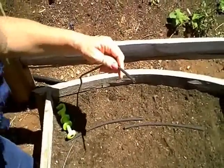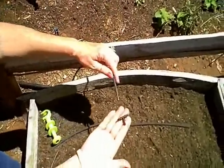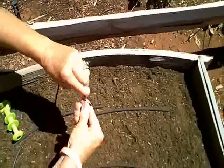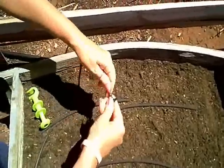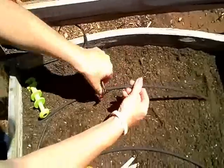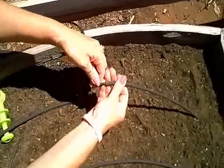Next we're going to take a quarter inch T and put that on the end of our solid poly tubing, and add this piece of soaker hose, which we have in two pieces.